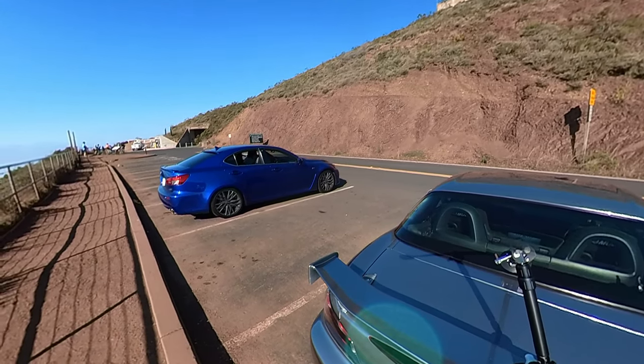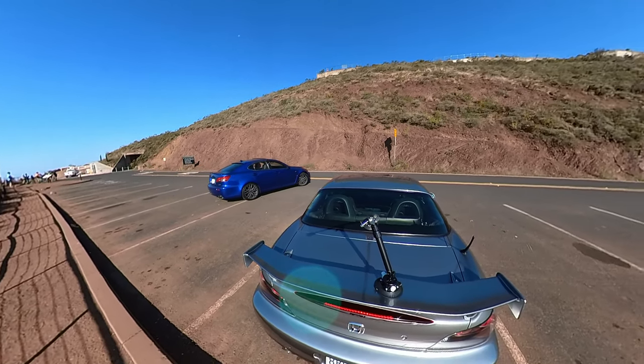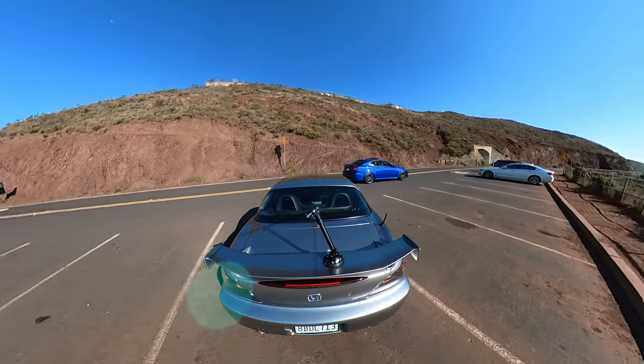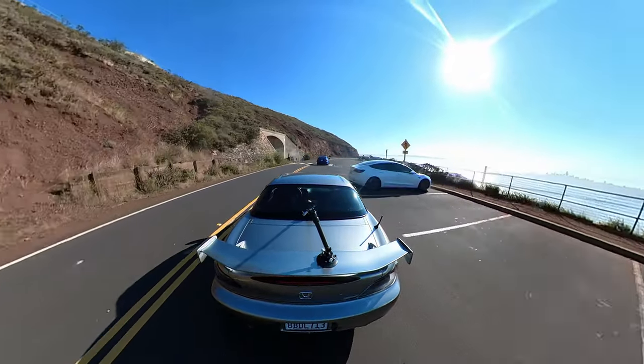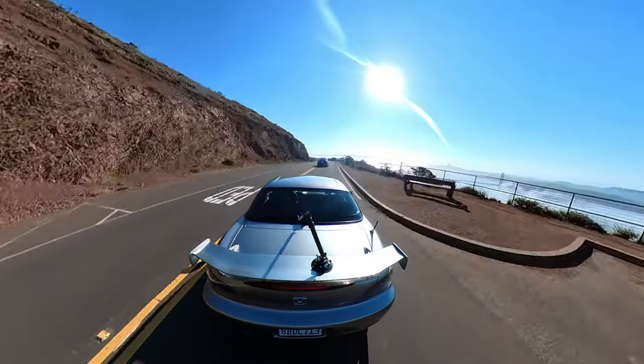The interior of that car is so much nicer than I expected — actually pretty bare bones but in a good way. Man, days like today I absolutely love this city and you can't convince me otherwise.